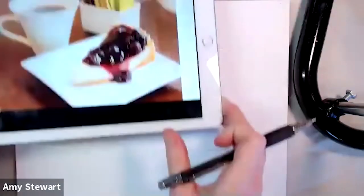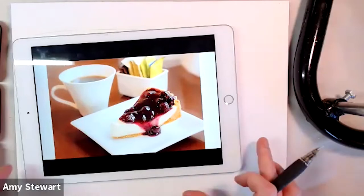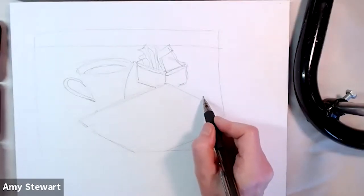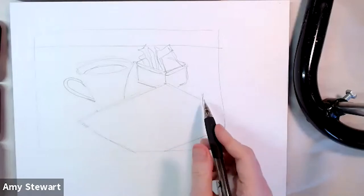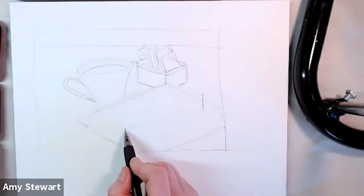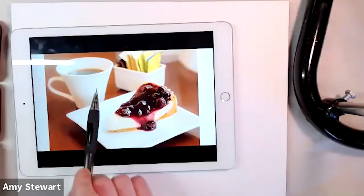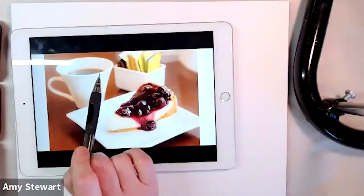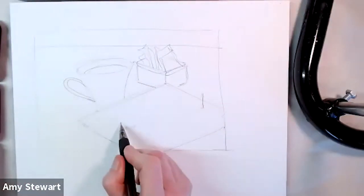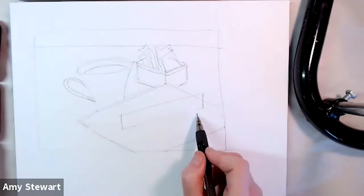I want to start by connecting up with something I've already drawn — starting on this edge because it connects with the plate, which I know is in the right place. The vertical line is pretty much always going to be vertical, and it comes over to about where the end of the pie lines up with where the coffee sits inside the cup — that helps me position it.